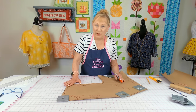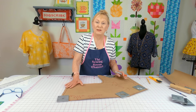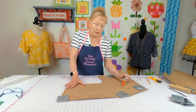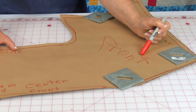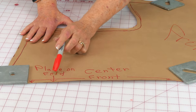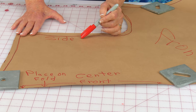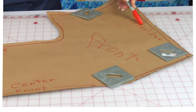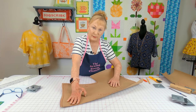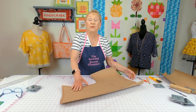I like to keep my patterns after drawing them, so I write notes so I won't forget what each side is. On the front pattern piece write 'front' — that's really important. Write 'center front' and note that it's to be placed on the fold of your fabric. Write 'side' and 'shoulder' in the appropriate places. Write the same notes on your back pattern piece, and mark that the center seam goes on the fold of your fabric.